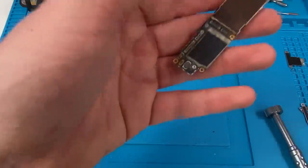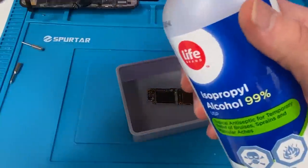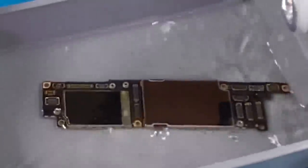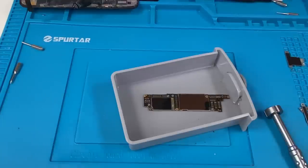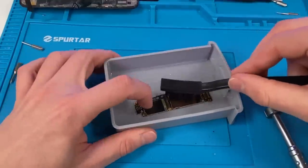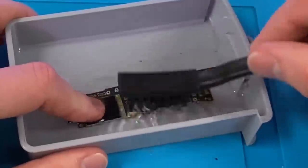What we're going to do is take a little container, pour in some isopropyl alcohol, and bathe this logic board in alcohol until it gets very drunk and wants to work again. While it's in the alcohol, we're going to gently take our brush and try to remove some of this rust.